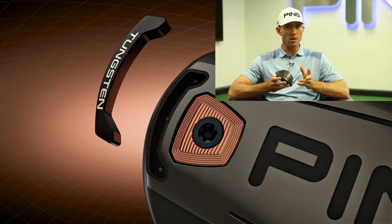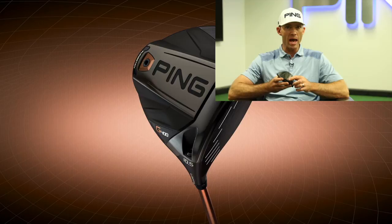The G400 driver is a lot of fun because not only is it our fastest driver we've ever made aerodynamically, but it's also the highest inertia driver we've ever made. We've broken a barrier of the 9,000 number when we add up the heel-toe inertia as well as the high-low inertia. How we've achieved this is expanded from our weight savings from the Dragonfly, expanded to the perimeter and from the face. We've put all that mass we've saved into a high-density 15 specific gravity tungsten weight, low and back — seven grams on average through all the different loft offerings on the G400 — as well as a high-density back weight that we use for precision weighting of the driver.